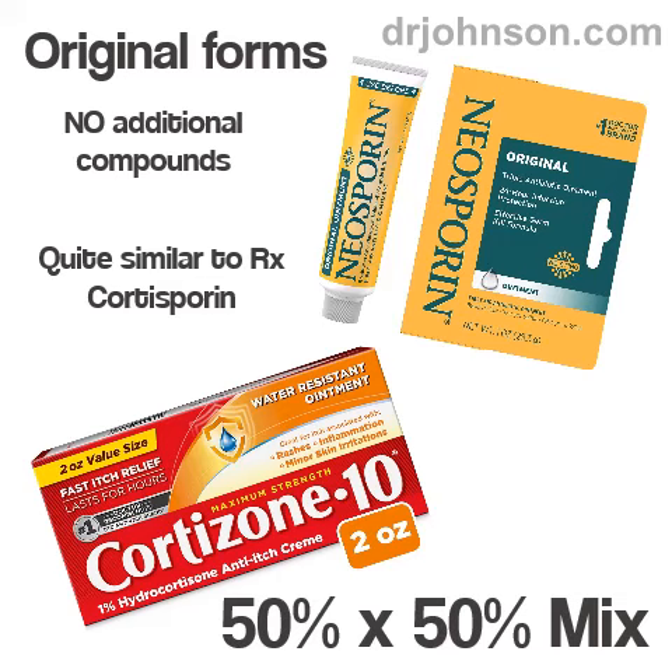I had been recommending this for a while and I still do. All you do is get neosporin, which is a triple antibiotic ointment — neosporin plain without any additional pain relievers or anything mixed in it, just straight up neosporin original formulation. Then you get hydrocortisone-10. The brand name I recommend is cortisone-10; it's in a red box and it's just straight cortisone-10. Mix those two 50-50 and put them in a vial, a Ziploc, or some other container, and apply it to skin lesions with a wooden depressor, Q-tip, or your fingertip.